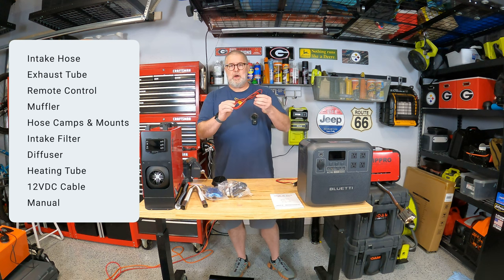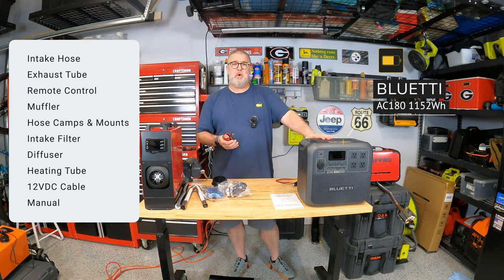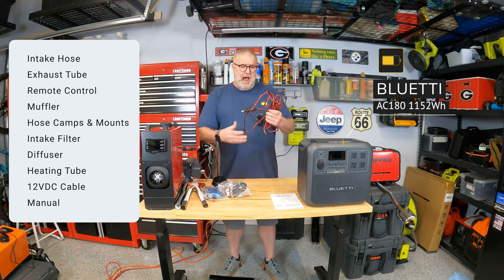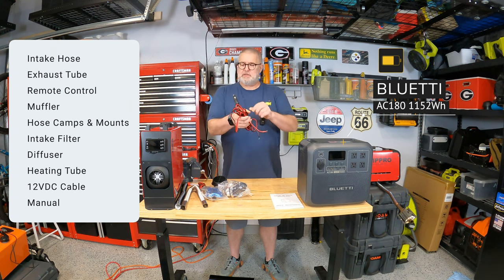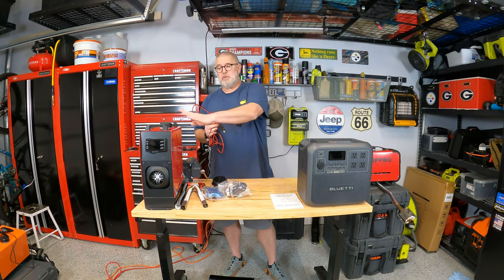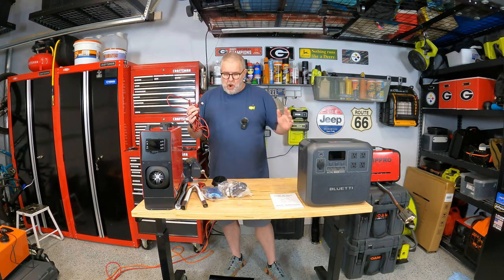It also comes with a 12-volt cable you can use to hook up to a 12-volt power source. In this case we're going to be using the Blue Eddy AC 180 — my go-to with 1152 watt-hours of capacity. I don't actually use the included cable. I buy a 16-foot cable off Amazon that has leads already built in and a cigarette lighter adapter that hooks into the 12-volt 10-amp port. Even though these are rated at 15 amp, I use the 10 amp and I've never had a problem.